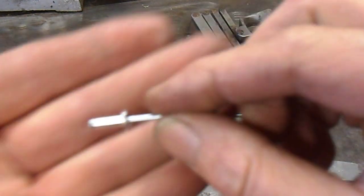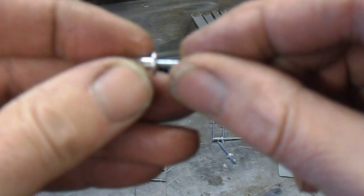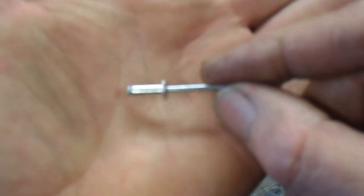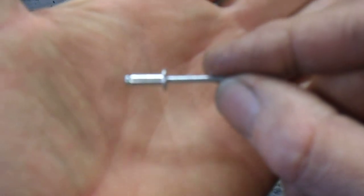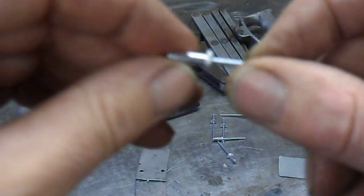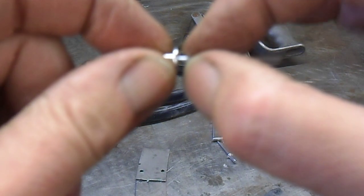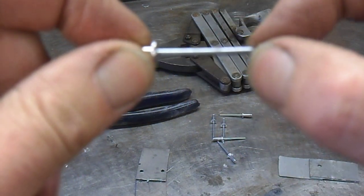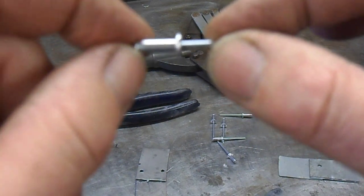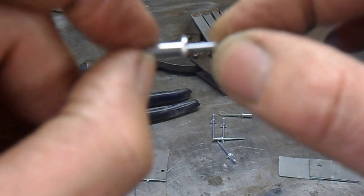These are called pop rivets. They consist of an aluminium rivet — this part here is aluminium — and then here is a hardened steel shank or pin. The pin has a thin waisted bit at the end which will cause it to snap off.